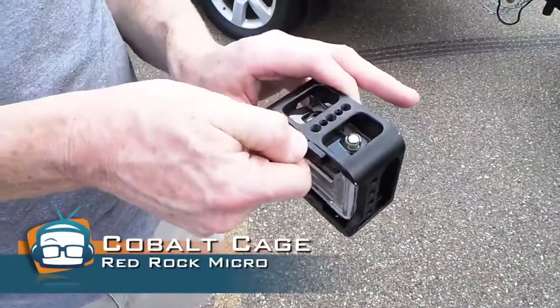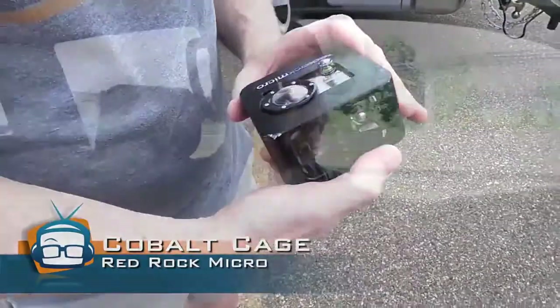Okay guys, so we're on our big cross-country trip to New York and we figured this was a perfect time to try out the new Cobalt Cage from Red Rock Micro. It's a little aluminum cage that's designed specifically to mount GoPro Hero 2 or Hero 3 cameras so that you can use them for really rugged applications.